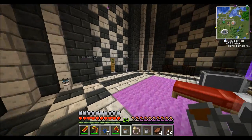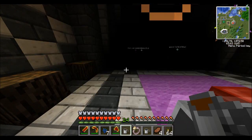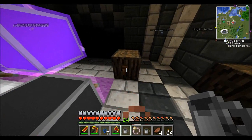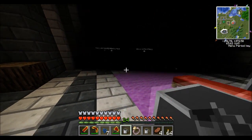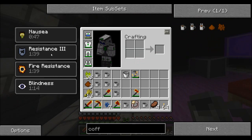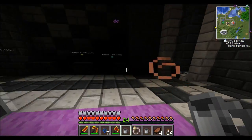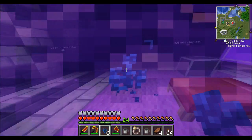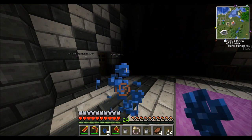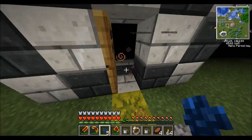We've got some rum. Drinking a bunch of it gives you blindness and nausea, as well as resistance and fire resistance. This is really helpful if you want to go into the nether, but obviously you can't see anything. If you eat a piece of terra water, it doesn't remove the blindness, but it does remove the nausea, so you can go about your business.